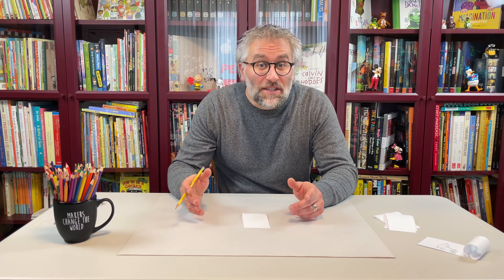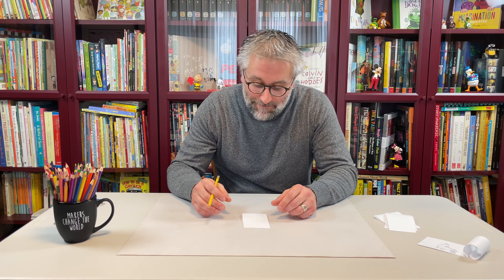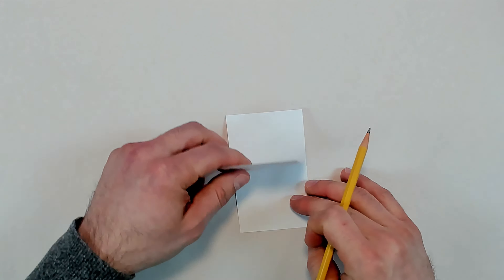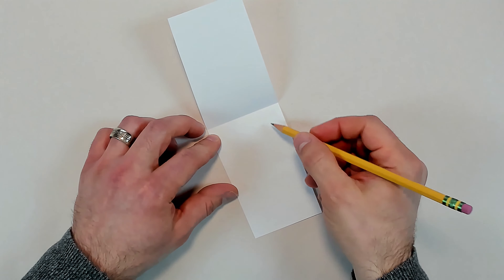For our first roll and flip, let's practice something called squash and stretch. Squash and stretch is a great way to add life to your animations by exaggerating shape changes. Open one of your paper strips, turning the top page upwards. Roll and flips work best if we leave some blank space above and below our drawings for when we flip with our pencil.